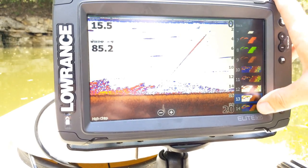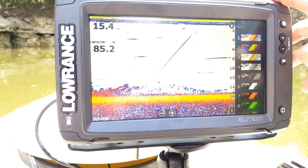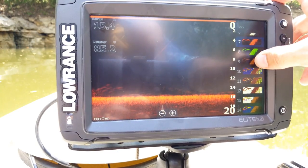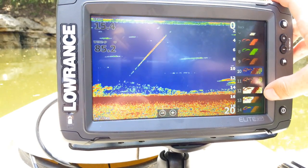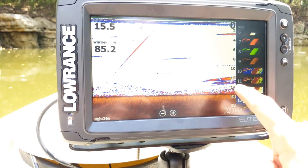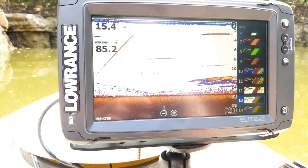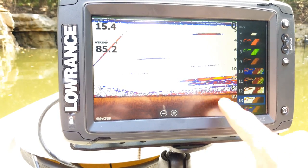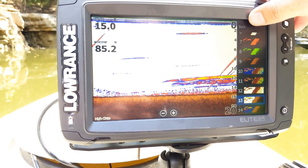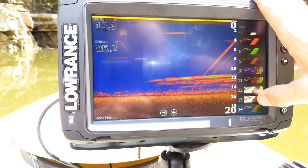The palette option shows all the different colors you can choose from — it defaults to number one, the color palette most people are used to seeing. I like number 13 because it turns my bottom brown, so any fish or objects on the bottom are distinguished from the bottom itself — fish show up in different colors while the bottom stays brown so they don't blend together. Number 14 is similar but uses a blue background instead of white.